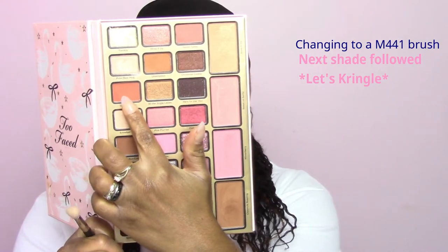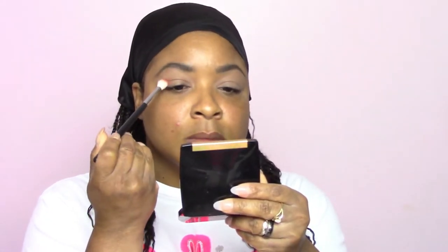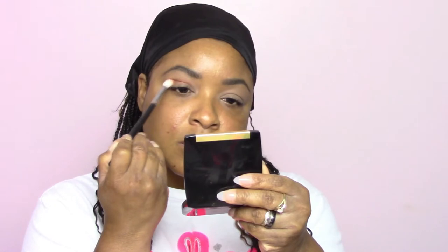Moving in with the next shade called Less Kringle — it's like an orange-brown shade, very nice and fall-like, just like the leaves whenever they change. I'm working into the inside of the crease area and the outer corner just above the hood area, doing a windshield wiping and buffing motion for a nice blend. I don't want to go too far out or too high up, just right above the crease area and just above the lid area.